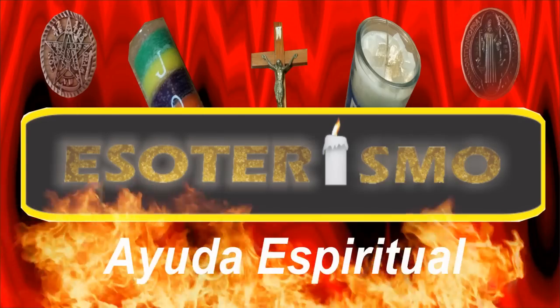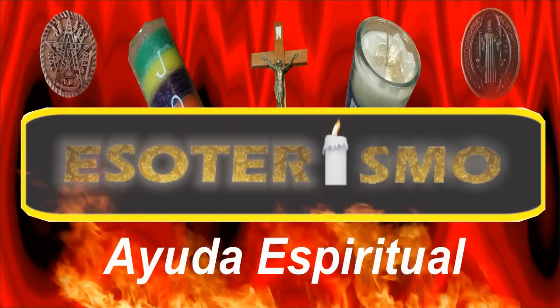Si les gustó este video, les pido de favor que se suscriban a mi canal para que sigan recibiendo material de este tipo, que lo compartan con sus amigos y que le den pulgar arriba. También dejo el link de mi página de Facebook y de mi Twitter para que los visiten; también hay cosas interesantes. Este es mi canal Esoterismo Ayuda Espiritual. Que Dios los bendiga y hasta la próxima.